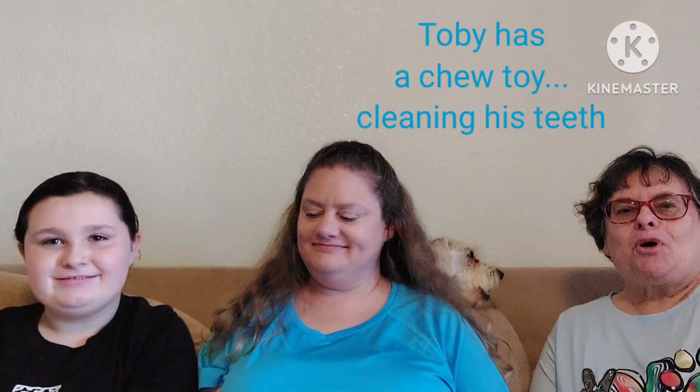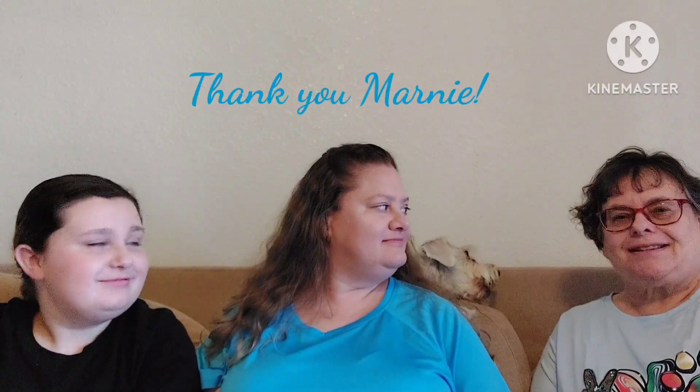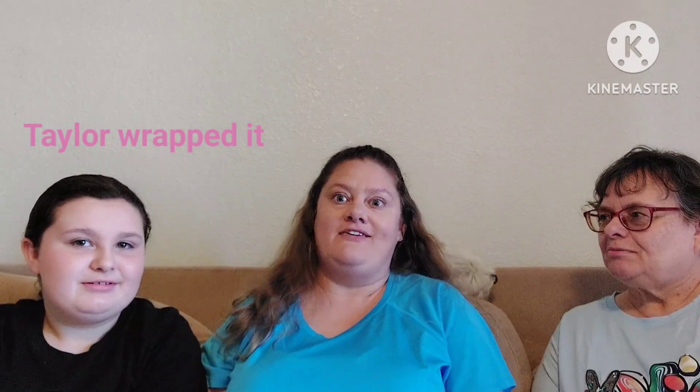It's Carol and Casey and Toby and Taylor, and Rhett's behind the camera. Marnie, Casey's going to open the package from you. Marnie sent Casey something for her birthday. We did presents today instead of on my birthday because I finally don't have a headache.